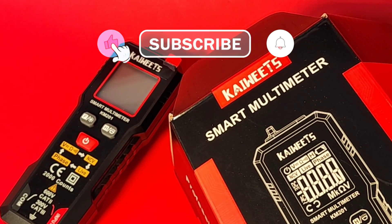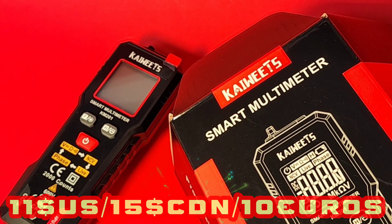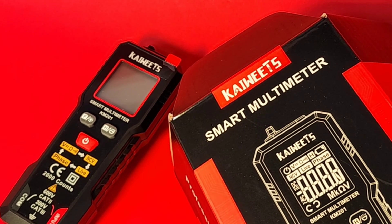Picked up the Kiwitz off of Amazon for under $15 Canadian, around $10 US. Insane. That was a Black Friday special. I got a really, really good deal, but nonetheless, this thing rocks for the price. It rocks, period.